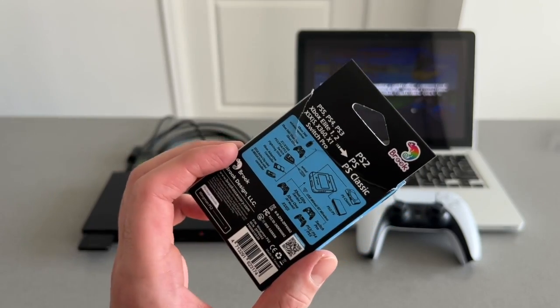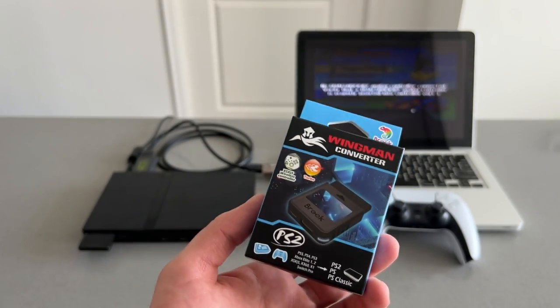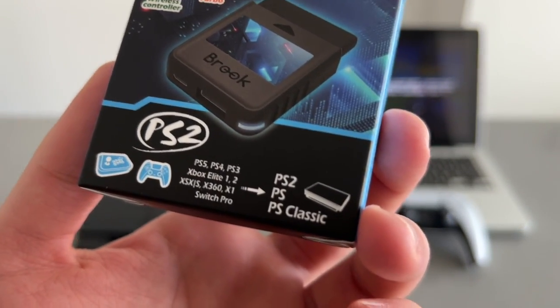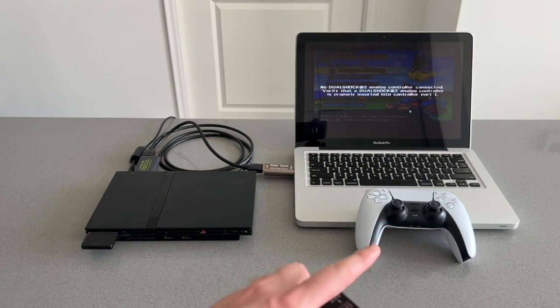I will leave a link to this product in my description and also a link to the full unboxing video. This actually works with a bunch of controllers — PS4, PS3, Xbox, etc. But in this video I'm going to show you how to connect it with the PlayStation 5 controller.